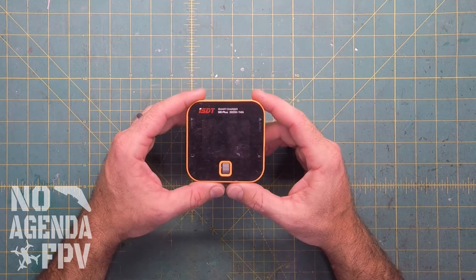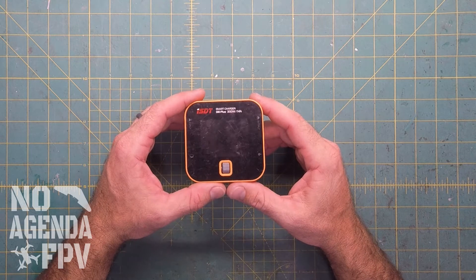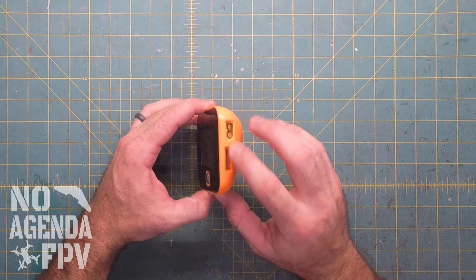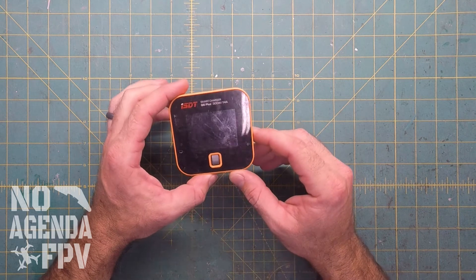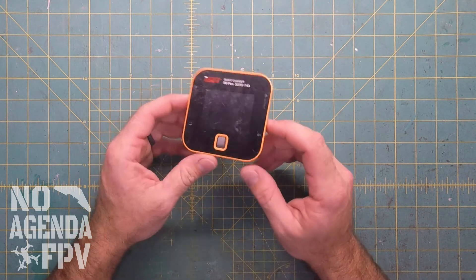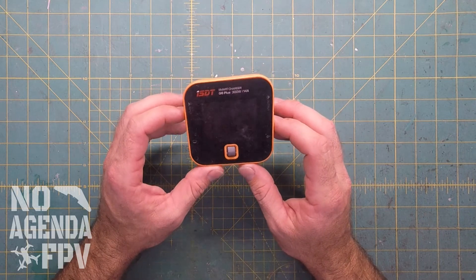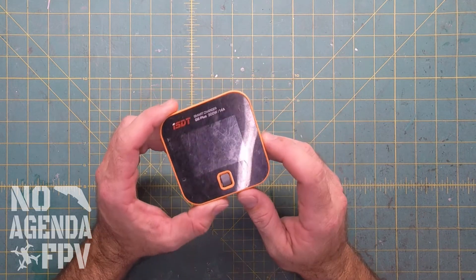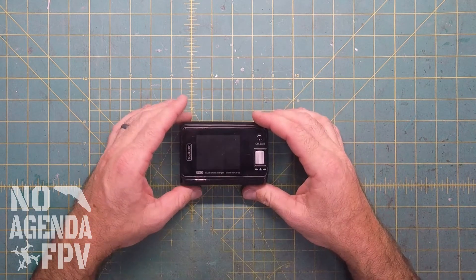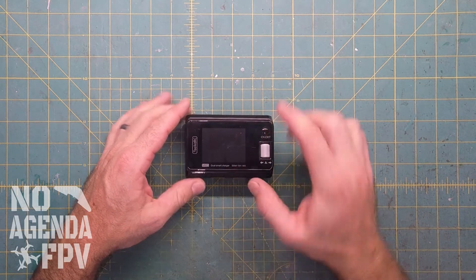My ISDT Q6 was my go-to charger for the last year and a half, two years, but the wheels started messing up and I started getting a lot of balance port errors. It was saying the balance port wasn't right and it just started to get unreliable. It still works and I still keep it, but I was looking around and it just happened to be around the time that Toolkit came out with their M6D, so it's a dual charger.